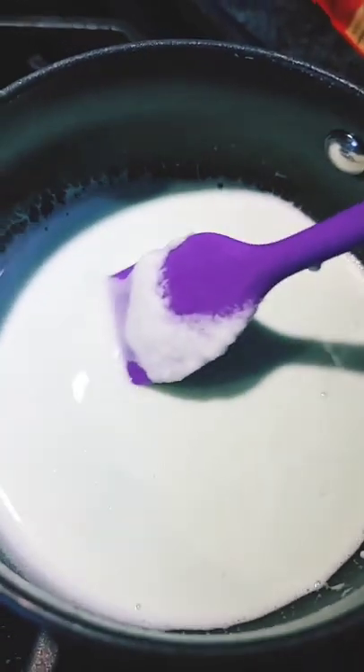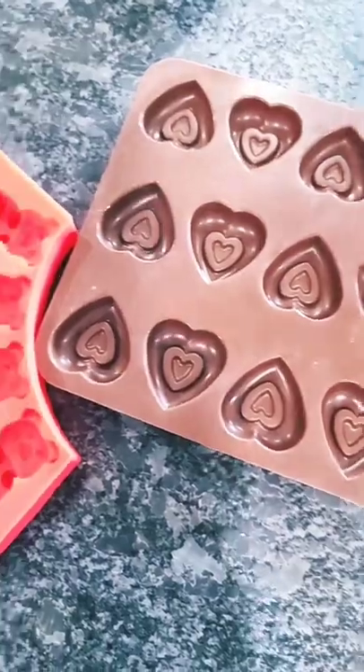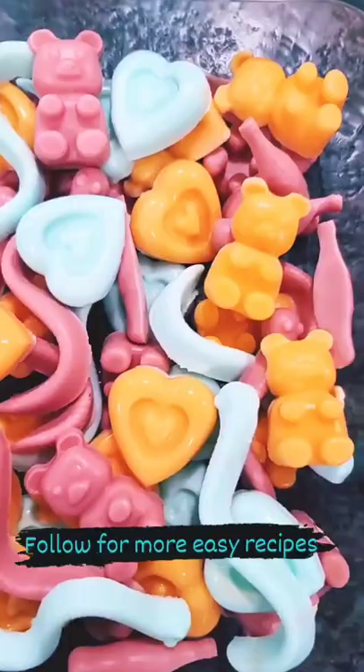Mix that together. Add to a pot on the stove on low heat until it's completely dissolved. Transfer the liquid to your favorite mold. Chill in the refrigerator. I store these in an airtight container in the fridge.